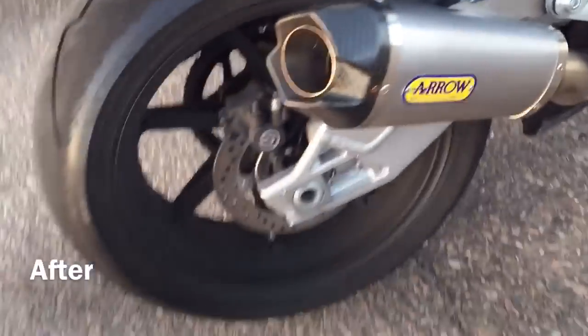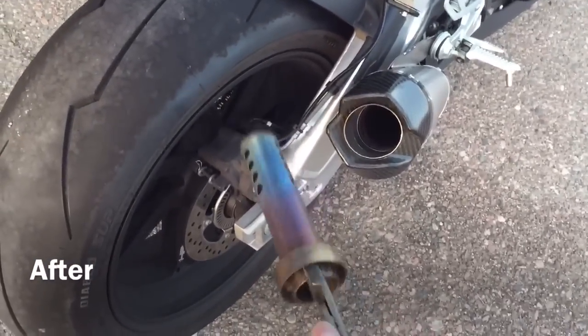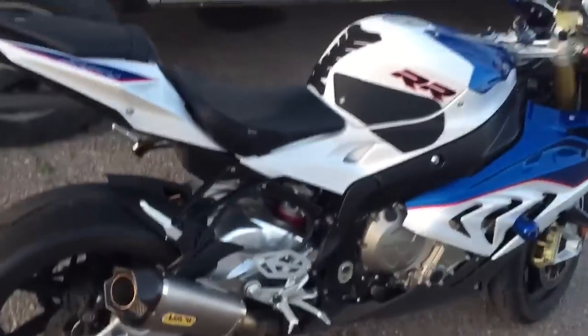Aero Works titanium slip-on. One time I took the baffle out. You just need C-clamp pliers — actual ones work better. Recommendation: don't work on it while it's hot.